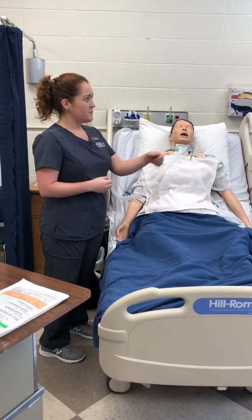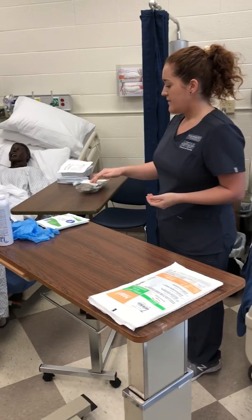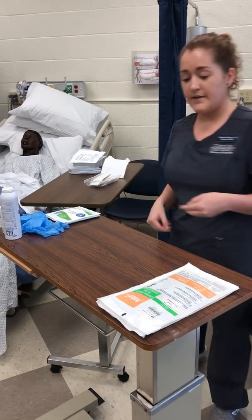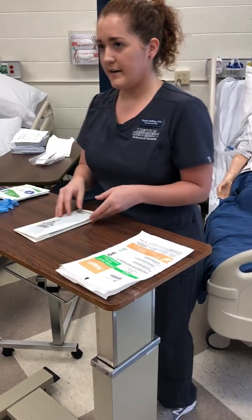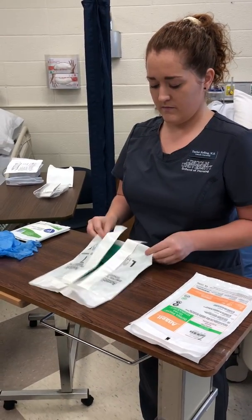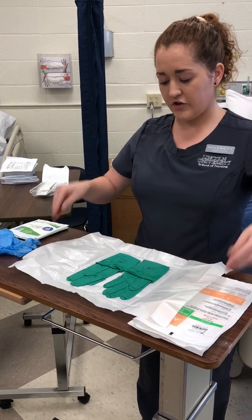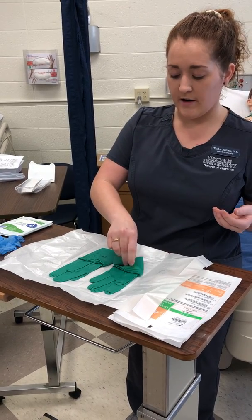Before we begin, I'm going to provide patient privacy. I'm going to perform hand hygiene and then open my suction catheter kit. I also have a set of sterile gloves I'll be using. I have also explained to John the need for getting suctioned and performing trach care to help improve his oxygenation and respiratory status.